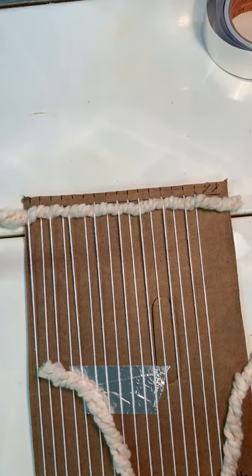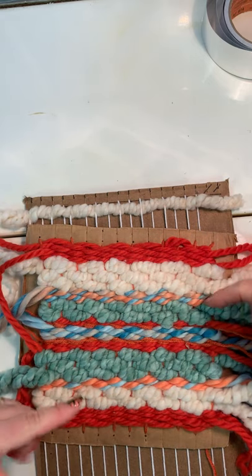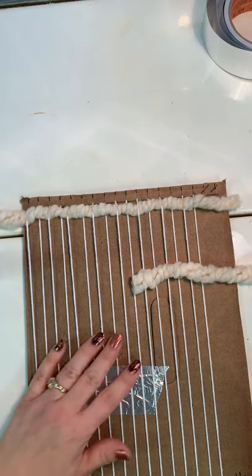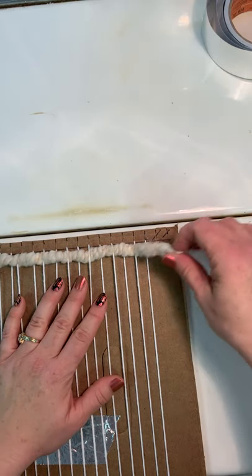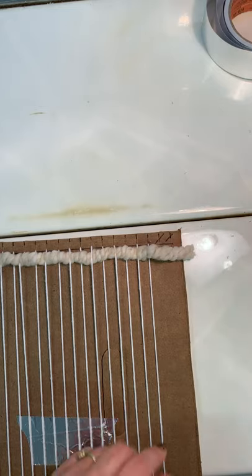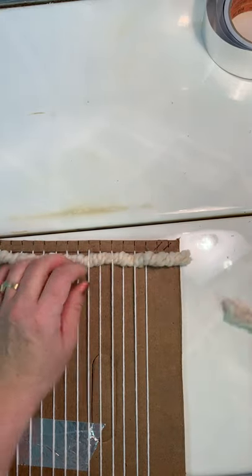It would be nice to have a repetitive pattern — like in this example: orange, orange, white, white, multicolored, turquoise, orange, and then the blue at center. That's kind of like traditional weaving, but this is your weaving and you may do as you please. When you do the second row, notice how my yarn ends over this warp thread. This is called your weft; the vertical threads are your warp. So I'm now going to go under it first — if you go over it, they'll be exactly the same and you want the opposite.